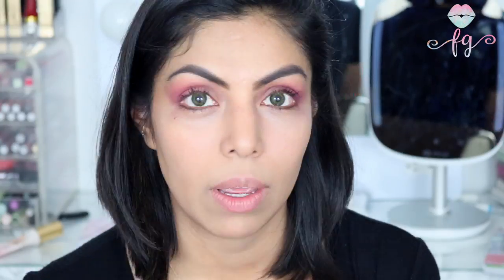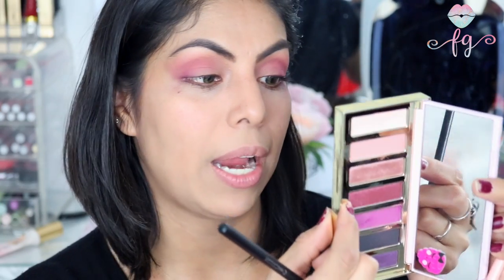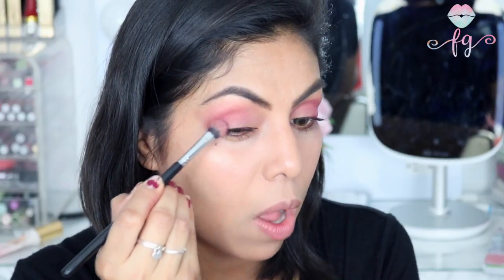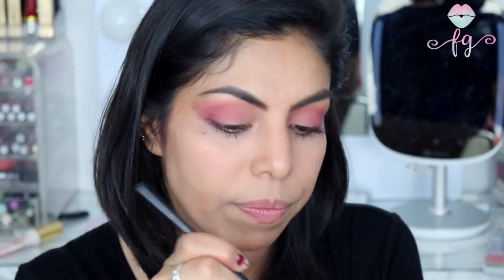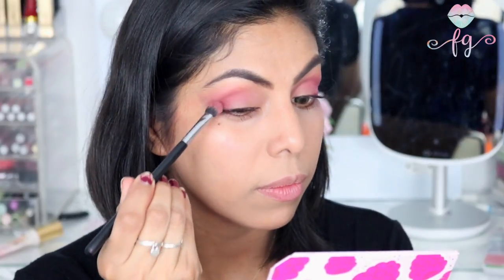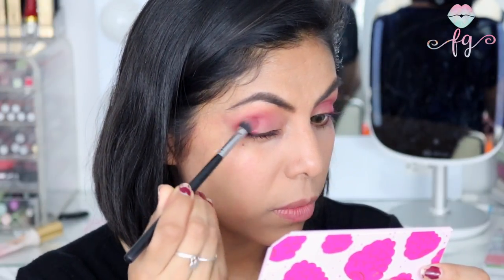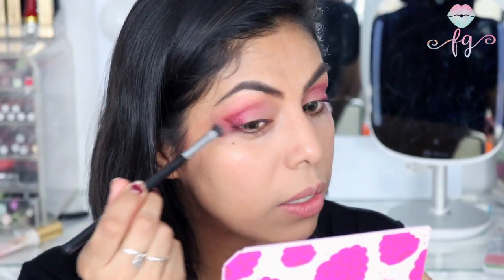Now I'm going back into the outer V with a shade called Buried Treasure. It looks like it has a little bit of shimmer so I was wondering if it would have fallout. It wasn't that pigmented at first, so I misted my brush and that changed everything — more pigmented and less fallout. If you get this palette, you might want to mist your brush before applying this shade. Definitely like it now.